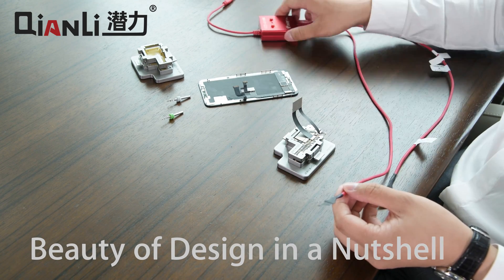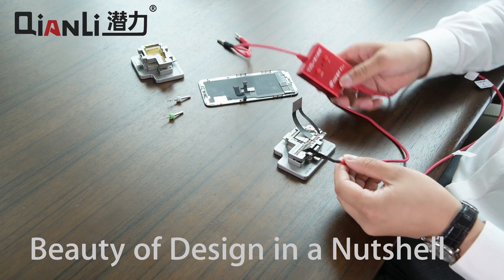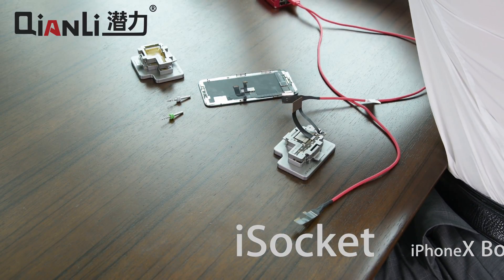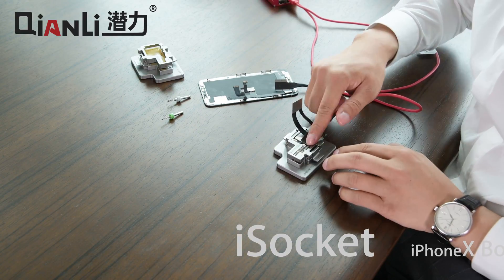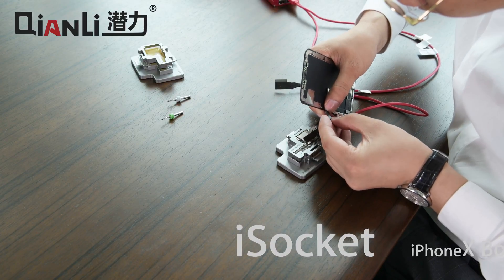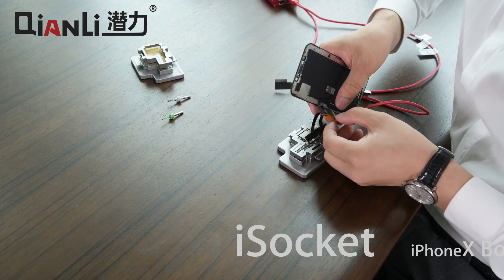Next, attach the power. This is an iPower Pro for both powering the logic board and turning the logic board on, so that you don't have to use tweezers or a power button. And then finally attach the screen to the screen extension cable.